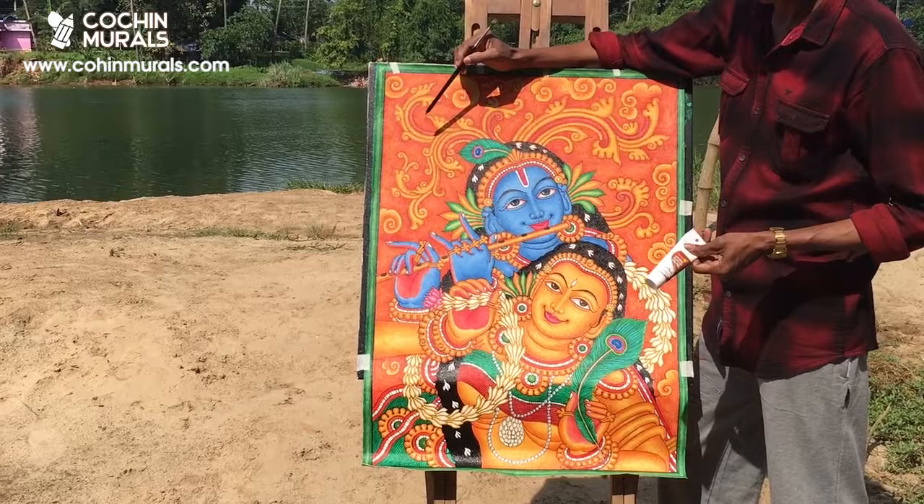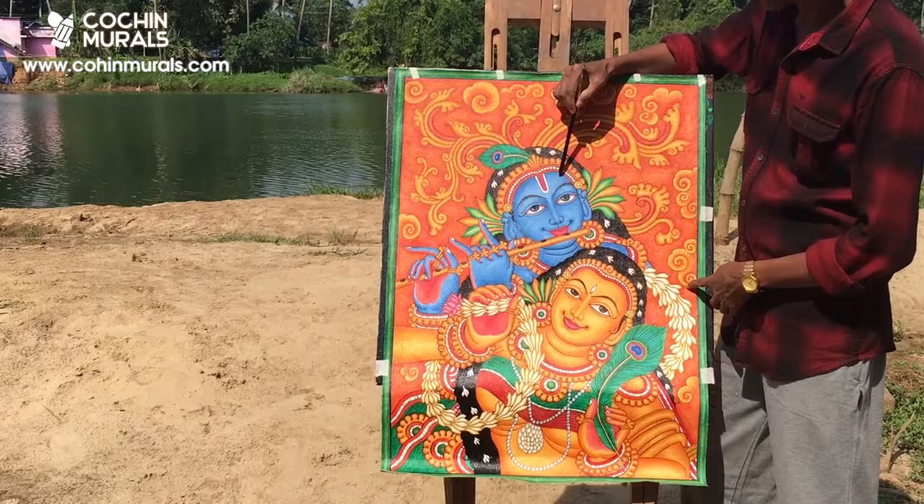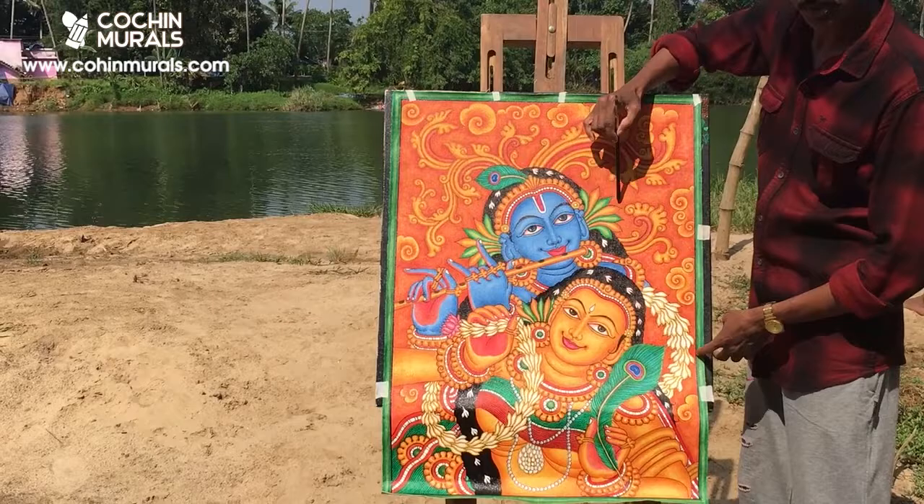The shading is done as dots using a zero point brush across all such areas. Thereafter, we will draw the face of Krishna. We mix Persian blue and white and paint all such areas.